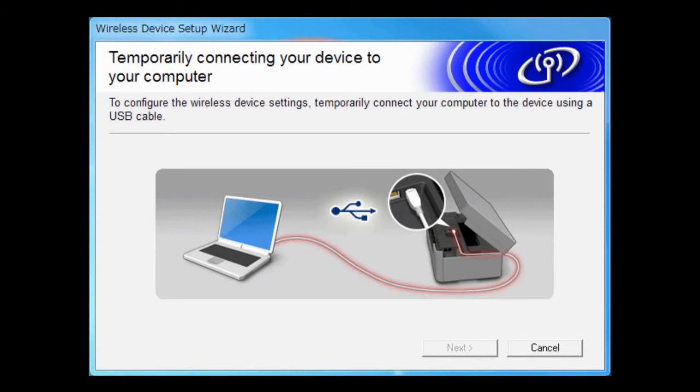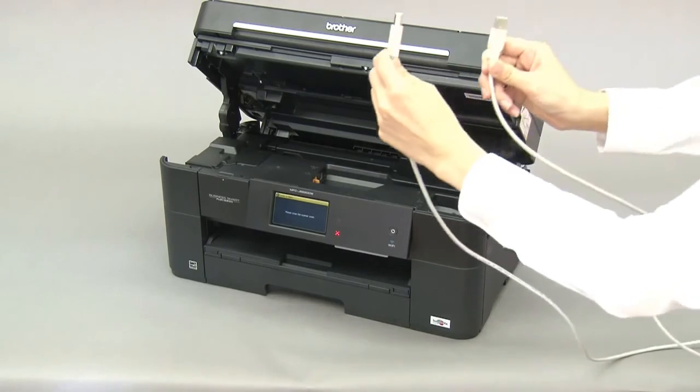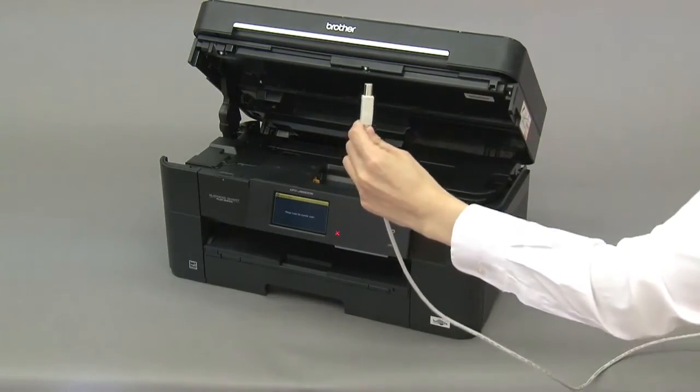Connect your machine and printer using the USB cable, then click Next.